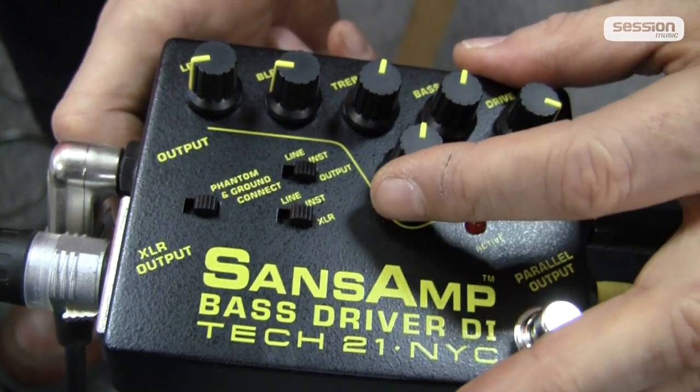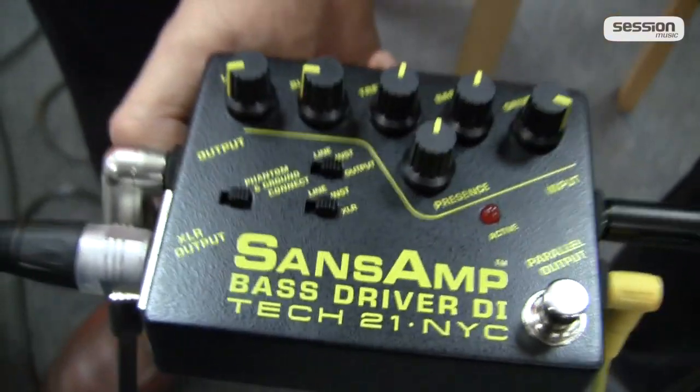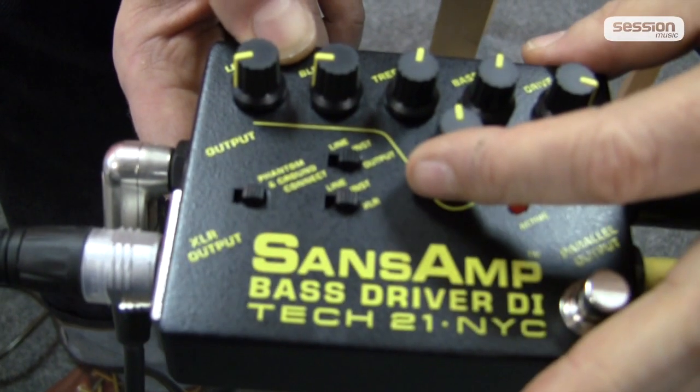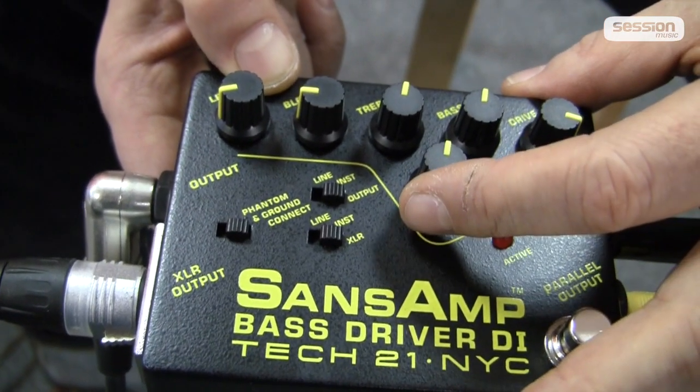Presence is similar to the presence control on a tube amp — it affects the very top of the frequency range where harmonic distortion occurs. You can drive a tube amp into distortion and it still sounds pleasant in the ears, unlike a transistor amp which sounds less smooth when distorted. The presence control adds some overtones and makes everything a bit clearer. This is something with which you can really change the sound significantly — I'd even say it colors the sound more than any other control.